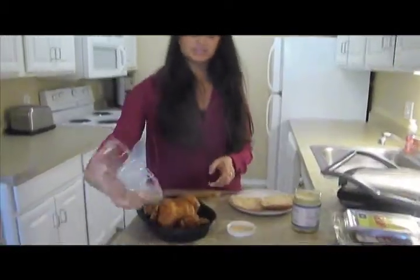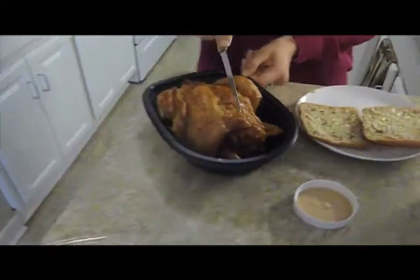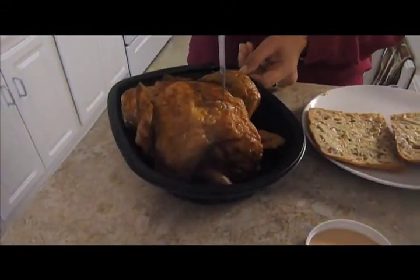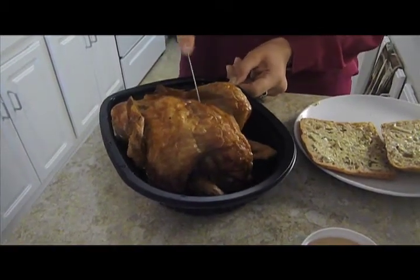Now we're going to dig into our rotisserie chicken. The best way to do this is right from the top. I like the white meat part — that's where all the good meat is.